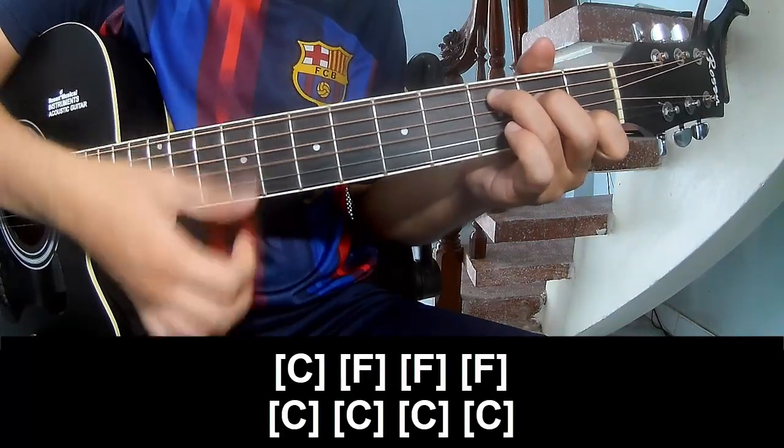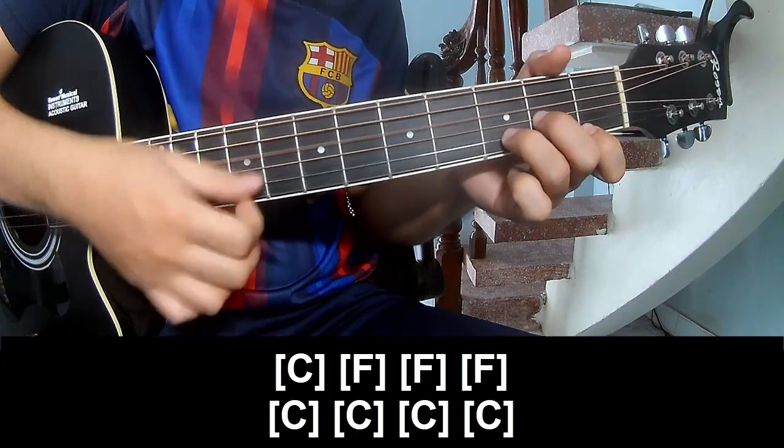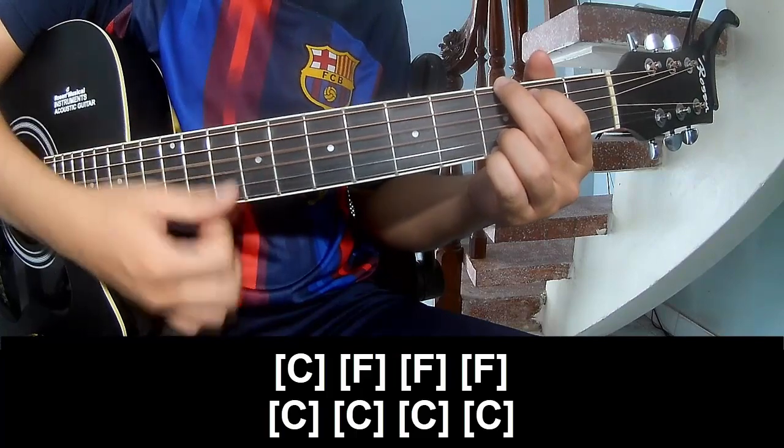Count 1 2 3 4 for C, then Dm: 1 2 3 4, then G: 1 2 3 4.